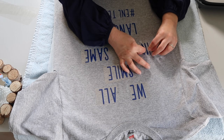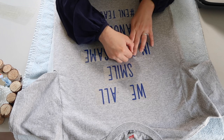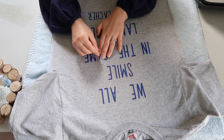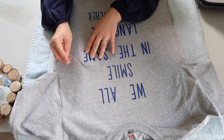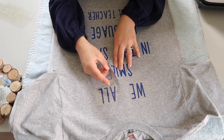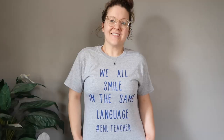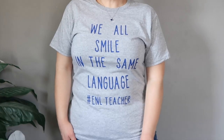Once the project had cooled down, I went through and took the top layer off of each of the words, and they were attached so nicely to the shirt. It's actually fun to go through and see the progress of your hard work — you peel that top layer off and all those words are just perfectly adhered to the shirt. I just love this shirt and cannot wait to wear it to school. I love how versatile the Cricut Joy machine is: I'm able to create signs for my classroom and use the same machine to create a shirt to wear to school.